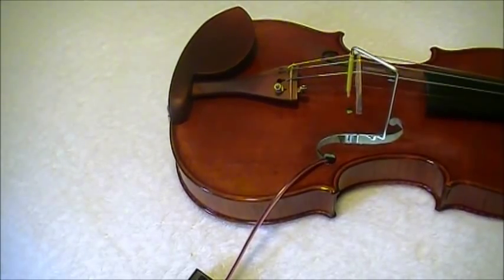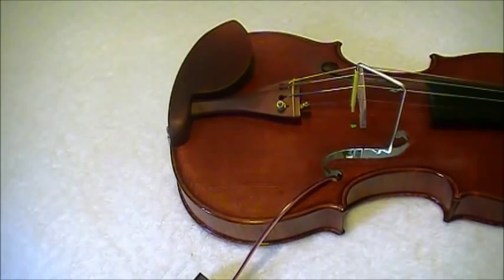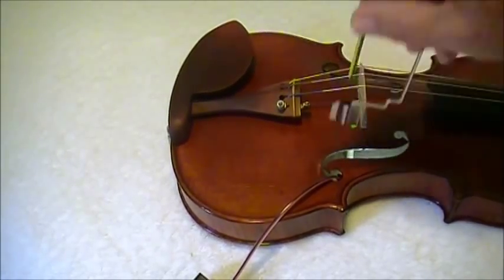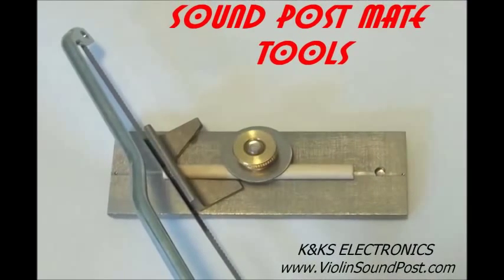Now all we need to do is install the soundpost, tighten things, and we are done. Thank you for watching.